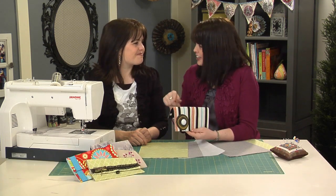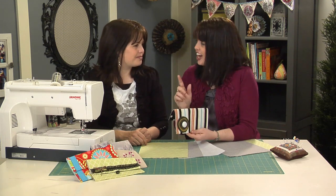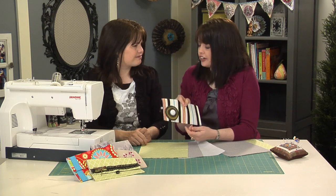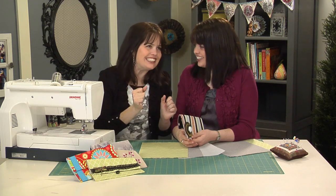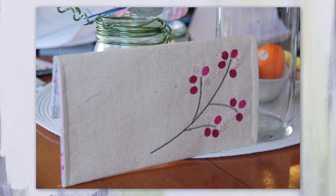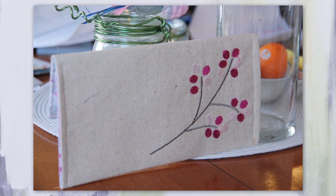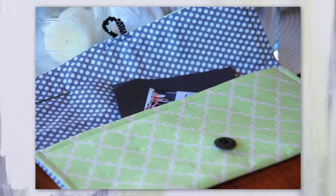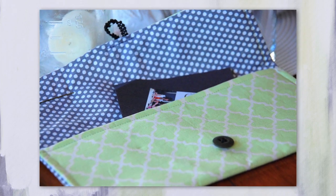Today we are going to make this really cute and simple clutch. I read an article the other day about women who are beginning to carry hand clutches instead of big oversized bags — apparently all that stuff causes neck pain and shoulder pain. We definitely need both, but if you're going somewhere quickly and need just a few things, a clutch is a great way to go. They're very stylish and can be made so cute.